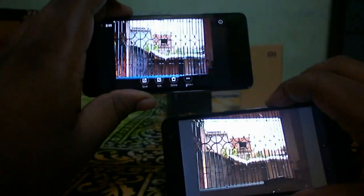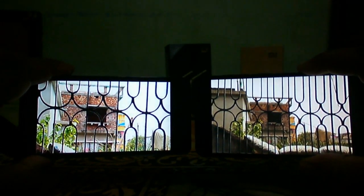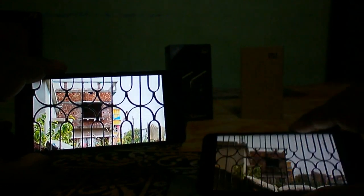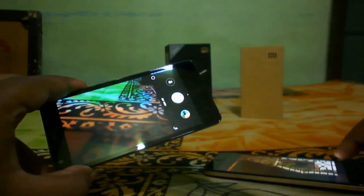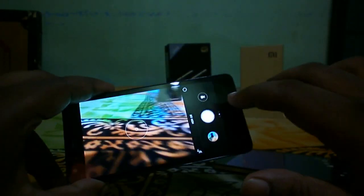Here are daylight samples from both the Redmi 2 and Canvas Express 2. Zooming in, the Redmi 2 camera output is pretty good — bright and properly focused. The Canvas Express 2 daylight output is dull, the colors are washed out, and the image was not properly focused. So in daylight, the Redmi 2 camera performs better, while in low light the Canvas Express 2 does better. It's a hit-or-miss situation overall.